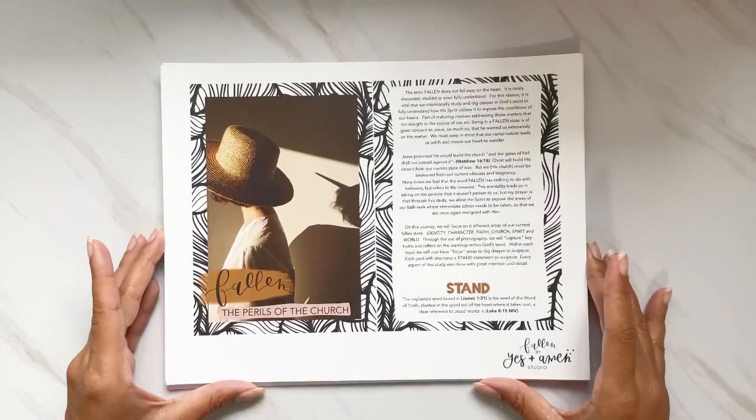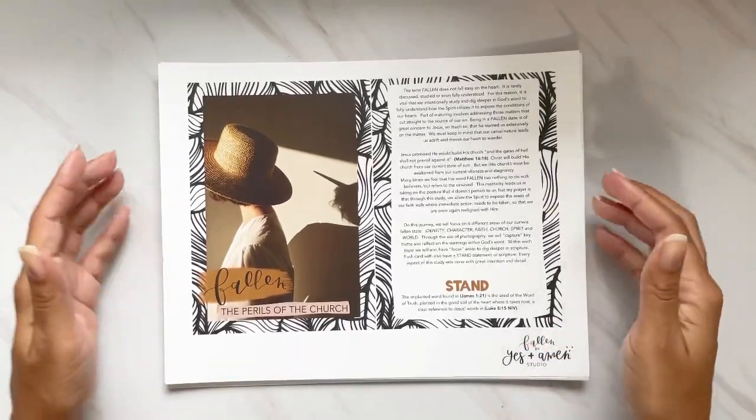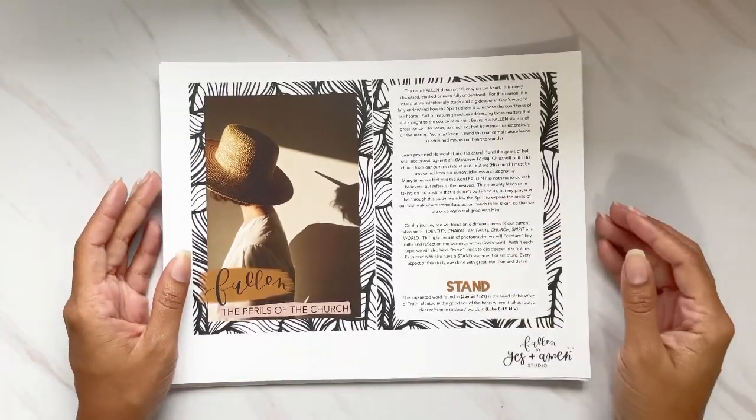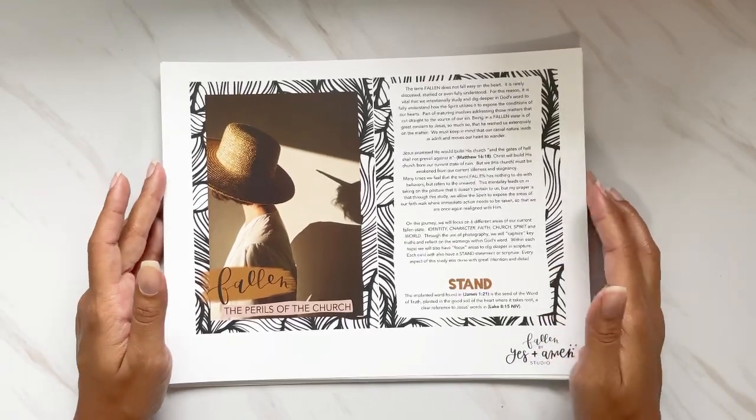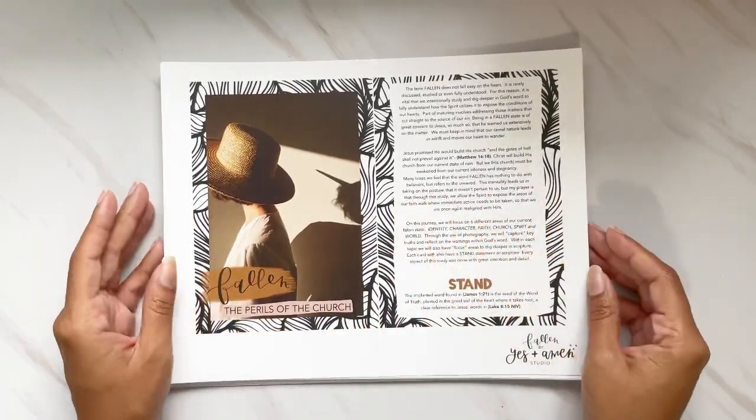You can purchase this — I'll link everything below — at Top Knots in Jesus, Yes and Amen Studio. It's yesandamen.com and I'll have the link below so you can grab that super easy.